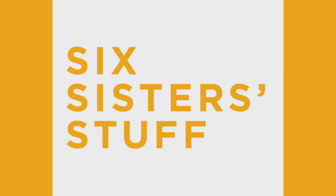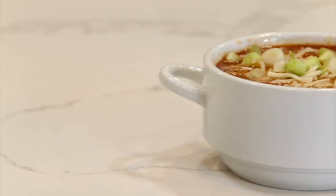Hey guys, welcome back to Six Sister Stuff. Today I'm making a delicious instant pot meatball soup. You're not going to want to miss it. My name is Kristen Hills and I'm the second sister from Six Sister Stuff. Every Sunday we share an instant pot recipe with you. Today I'm sharing instant pot meatball soup.